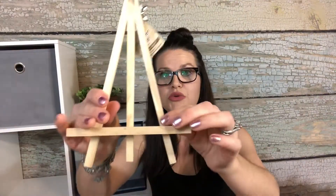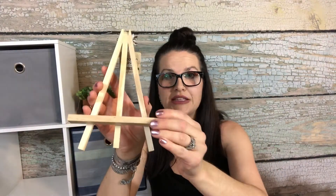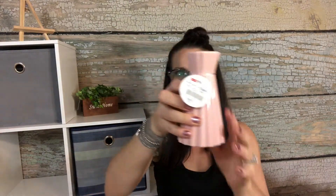These are cute little easels. My daughter is constantly painting on little canvases and I just thought this was super cute. She could either use it to paint on, or we can use it to display a little piece of her artwork.